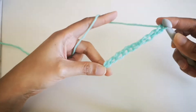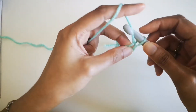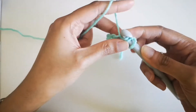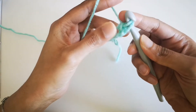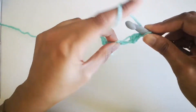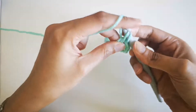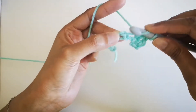Once you are done that, you're going to yarn over and go through the loop twice — double crochet all the way from one end to the other. So yarn over, yarn over, then two loops and then another two loops, just like that. Yarn over again, going through that second loop, two and two.